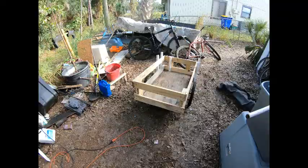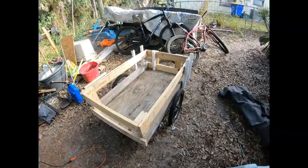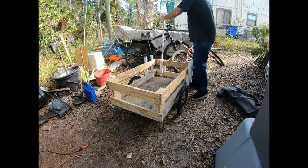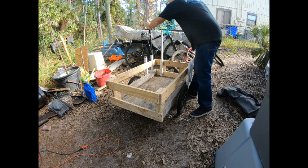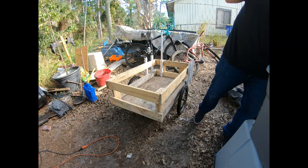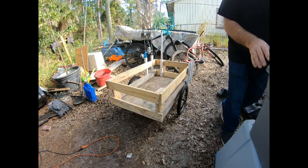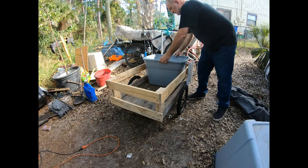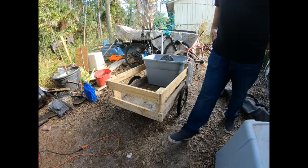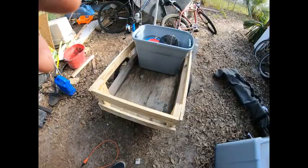There she is — I kind of like it, kids are gonna love it. Still got room for a couple five-gallon pails, which we're gonna put in and get some cast nets.